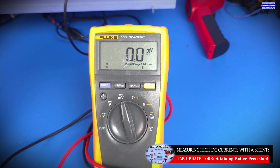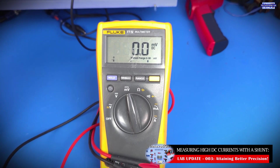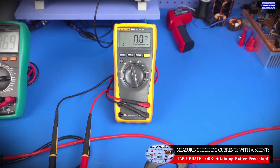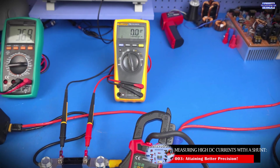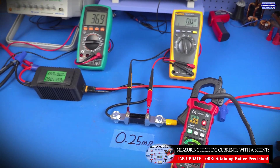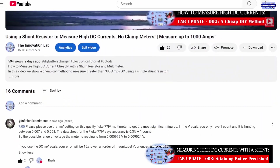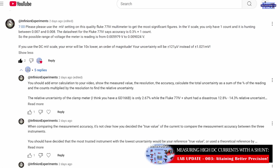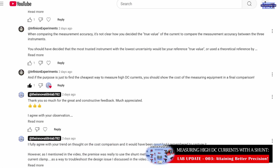In the interest of doing things the right way and making sure we show you the proper method, I'm repeating the test. I'm happy with the results I got in the end, but I want to demonstrate the correct approach. Big thanks to our audience members for calling this out — this was something I missed, and I greatly appreciate it.